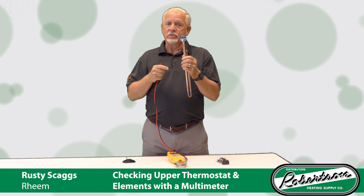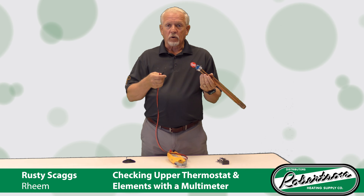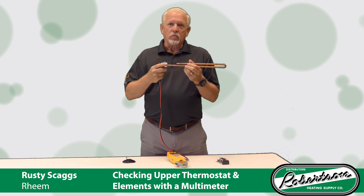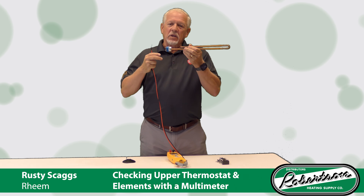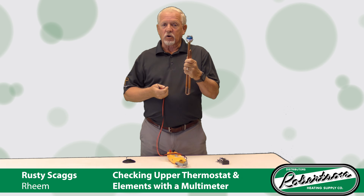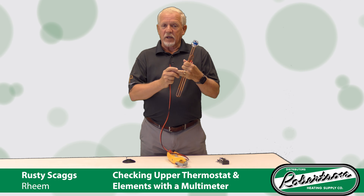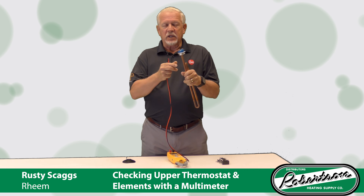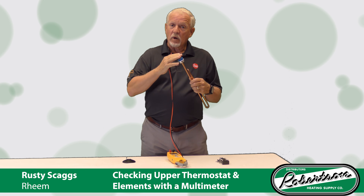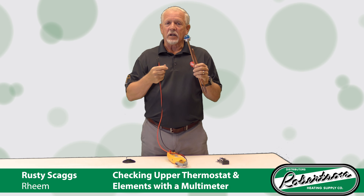That's why I like to do an ohms test on my elements. Set your meter to 200 ohms resistance, disconnect your wires, and touch the two probes to both terminals on the ohm setting. For a 4500-watt element, you should read around 12.8 to 13 ohms — anywhere from 11 to 16 ohms is a good range. There's also a formula: take your voltage (240), square it (which gives you about 57,600), then divide by the wattage of your element. If it's a 4500-watt element, divide by 4500; if it's a 3500-watt element, divide by 3500. That tells you exactly how many ohms it should read, and if you're within plus or minus a few of that mark, you've got a good element. That's the best way to test them.